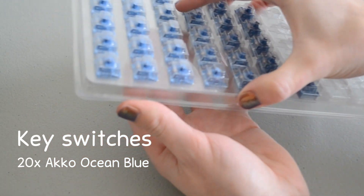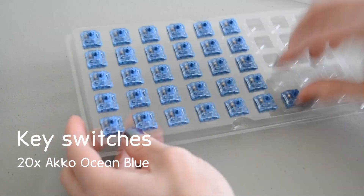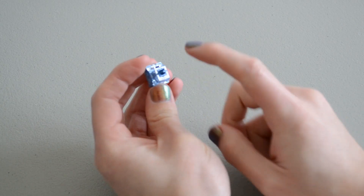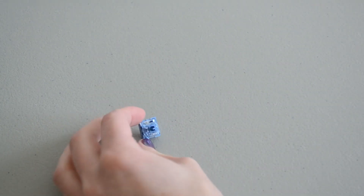For the switches, I am using Akko Ocean Blues. They're the only ones I have enough of on hand. But be warned, these are louder than some of the other switches I've used, which shouldn't be a problem for a numpad. But if you were building a whole keyboard, it might be something to consider.